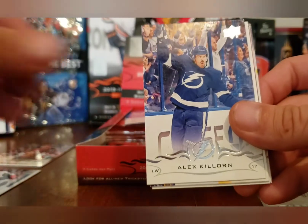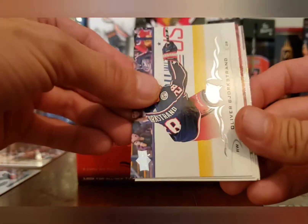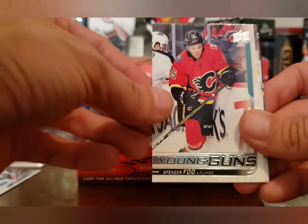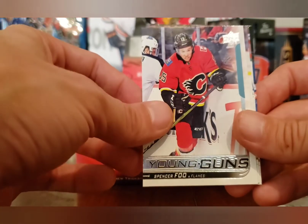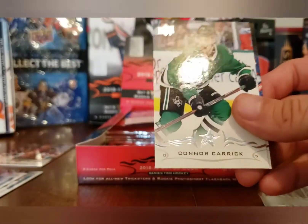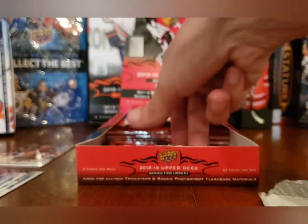Marcus Kruger, Alex Killorn, Oliver Bjorkstrand, Tom Wilson, and a Spencer Foo Young Guns — that's literally like the worst one you can get. Spencer Foo. Tyson Barrie, Connor Carrick, and Brock Nelson.